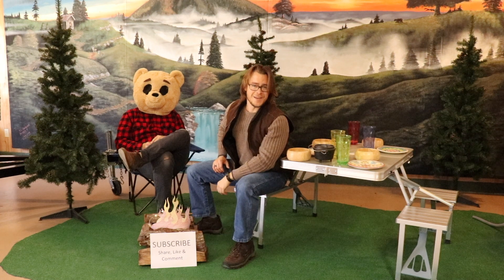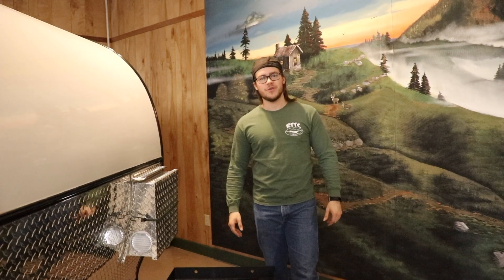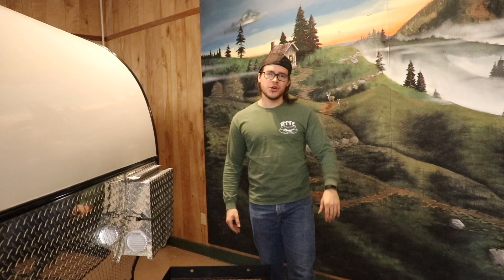Hey, this is Zachary with Rustic Trail Teardrop Campers, and today I'm going to show you how to properly set up and run your AC unit.